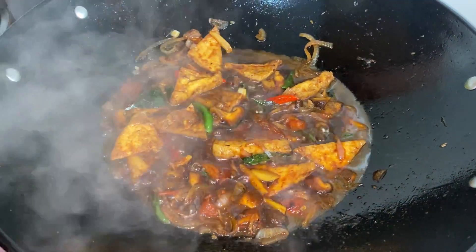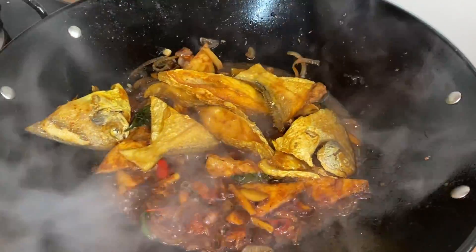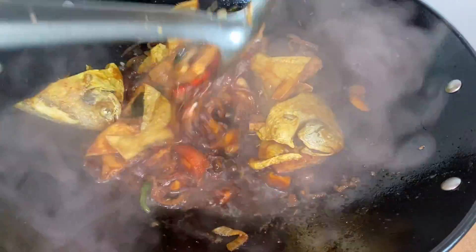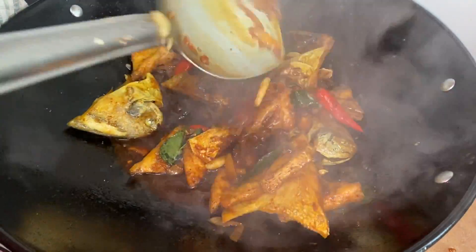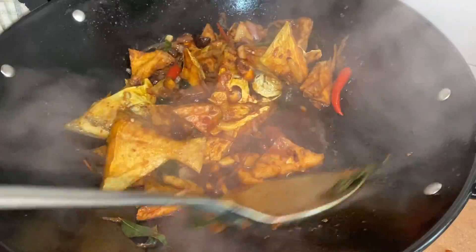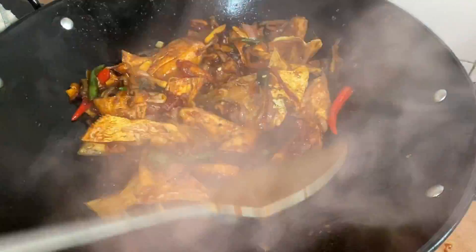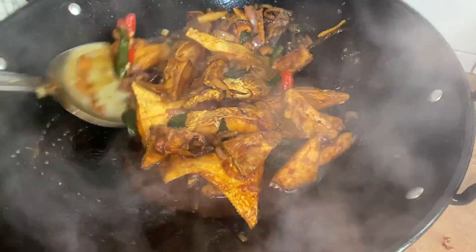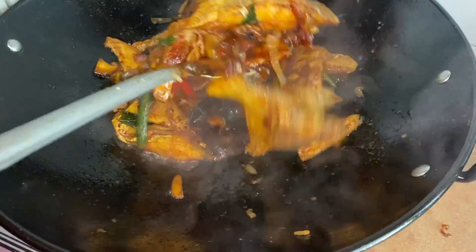After our ketchup has boiled, we are going to add our fish. We need to mix our kicap together with our fish carefully because the fish can break easily. For this dish, we do not have to add salt because all the kicap already consists of salt.